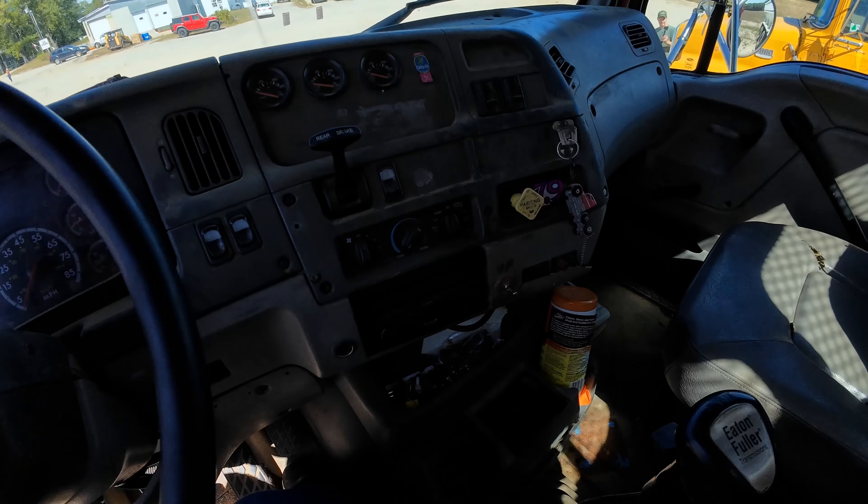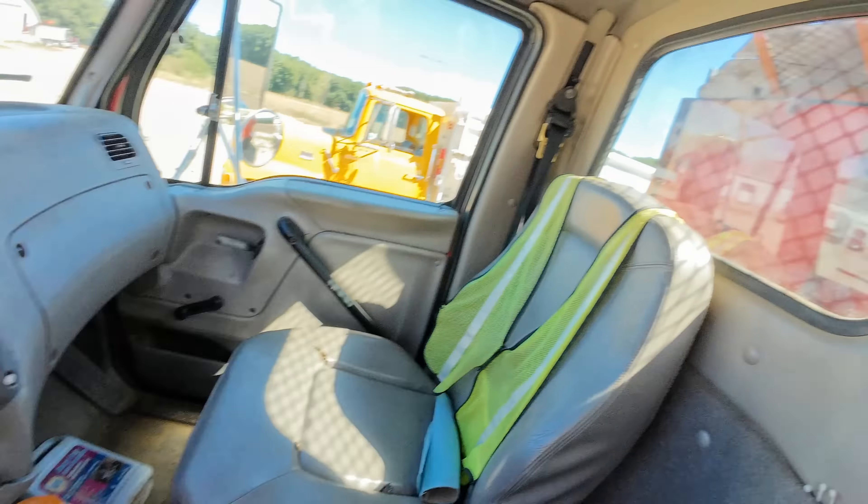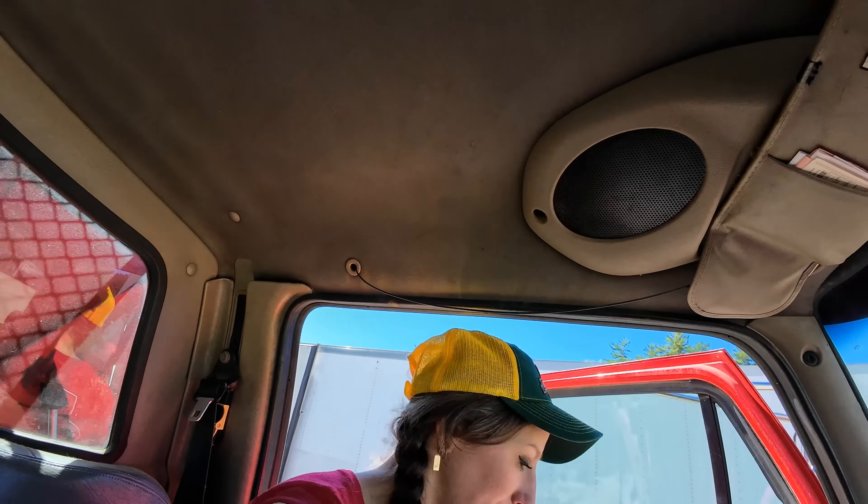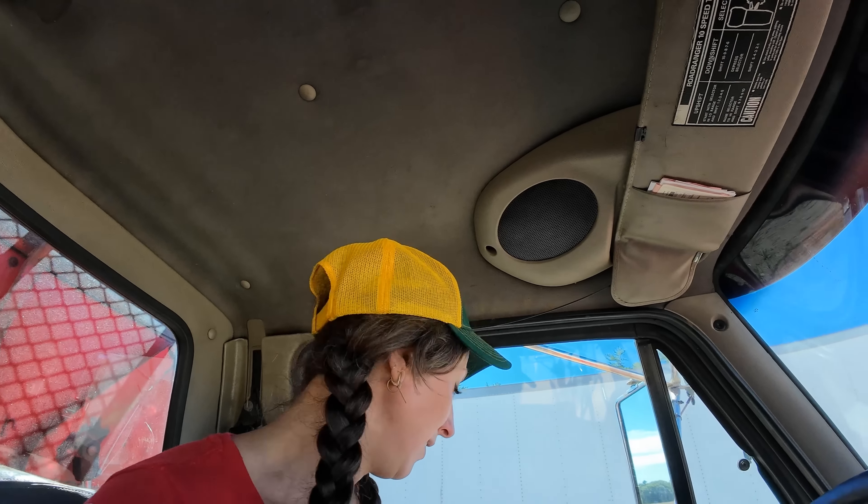I even got cup holders in this truck — very good! All right. Okay, here we go. Morgan's coming over here to watch me.